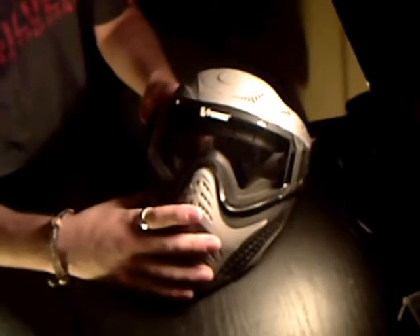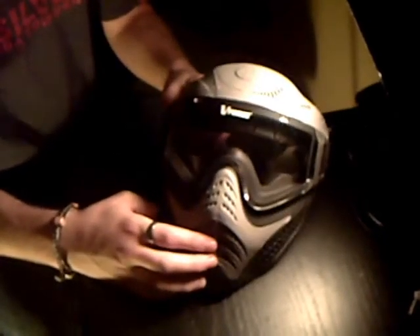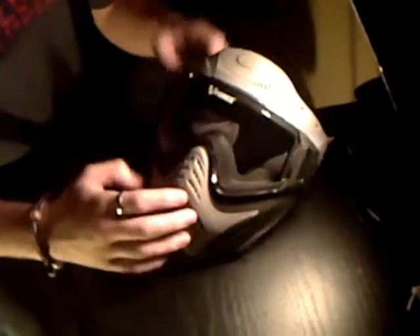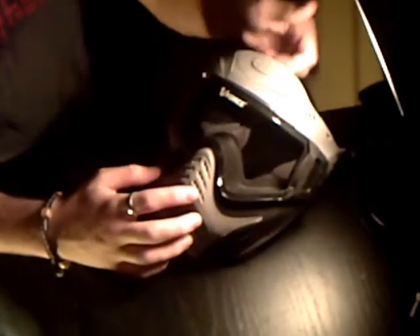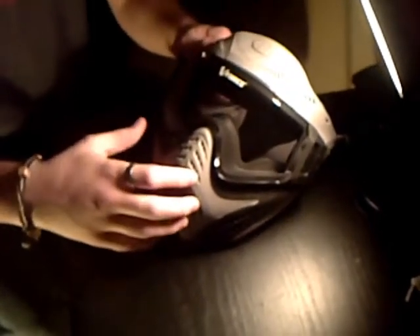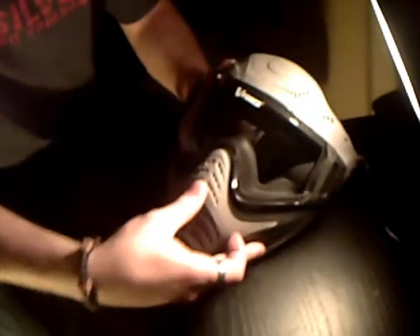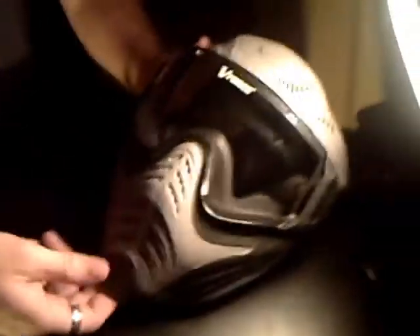My personal preference on this mask — there's not actually a lot of peripheral vision. I kind of find it more like the JT masks. All I know is it's so durable plastic, really good durable plastic. You can put a visor on right here. The nose is plastic, not as pliable as what the V-Force Profiler is, but it's just good enough.